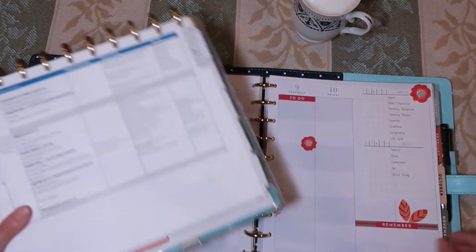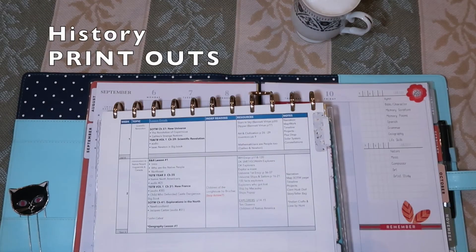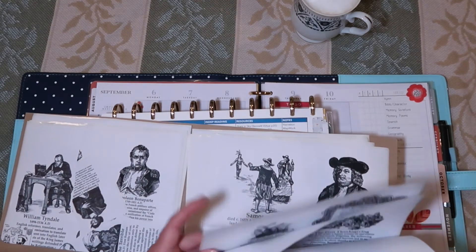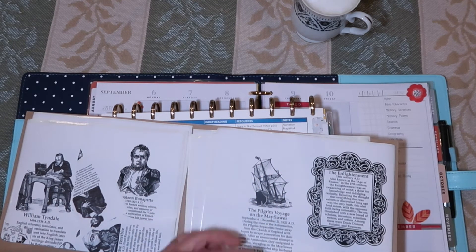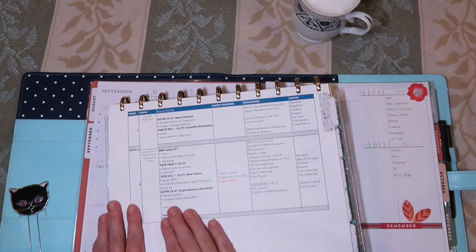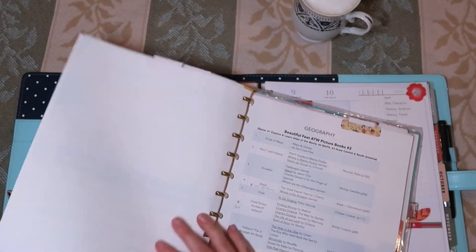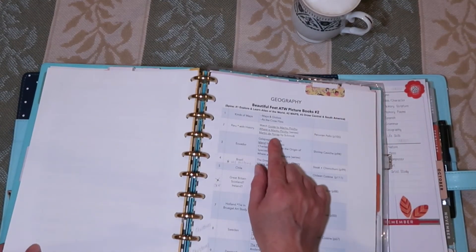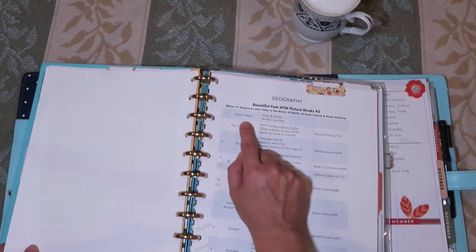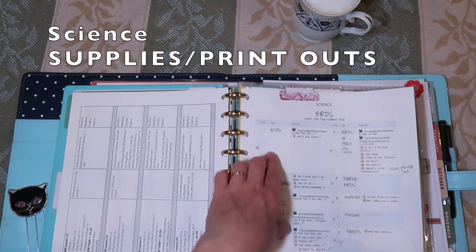We're going to need corn husks, which are easy to find in our area, so I'm going to write down that I need to get some. I also want to make sure I don't have any printouts needed for this lesson. I have Homeschool in the Woods, where I print out their black-and-white figures with text on sticker paper so we can cut them out for our Book of Centuries — I need to make sure those figures are ready. There's a note to check geography lesson number one. Going to my geography tab, we're using Beautiful Feet Around the World picture books, and for the first lesson we're just going over the kinds of maps — I don't need to print anything for that.